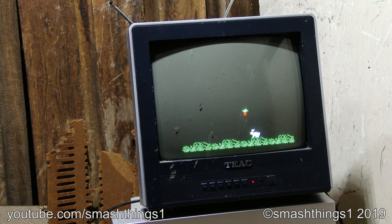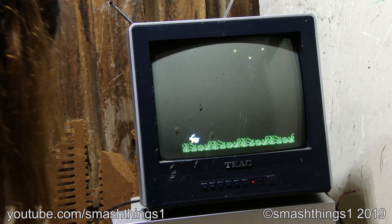So I brought in the TEAC TV — I thought it was TEAC this whole time, but it's actually pronounced TEAC for some reason. It's been sitting outside getting rained on for weeks, but it still works perfectly fine — I have no idea how. I've got it hooked up to the antenna output, so let's see if it gets a signal at all.